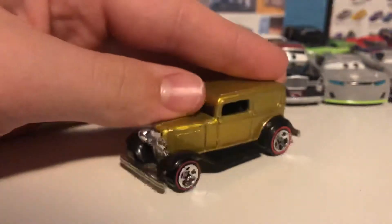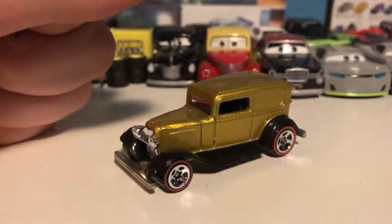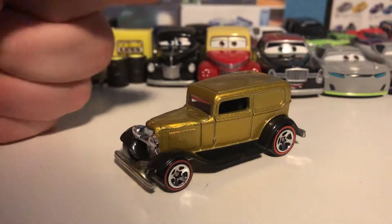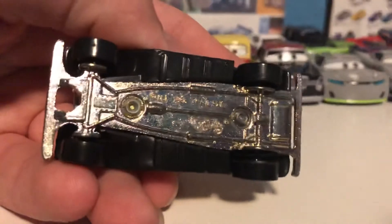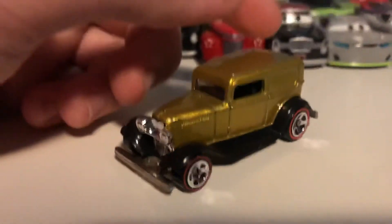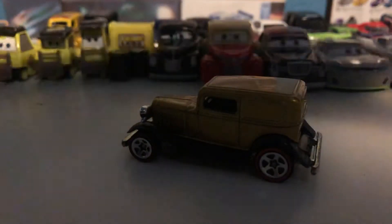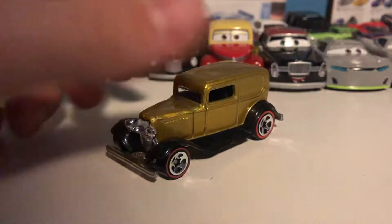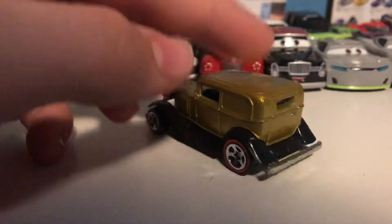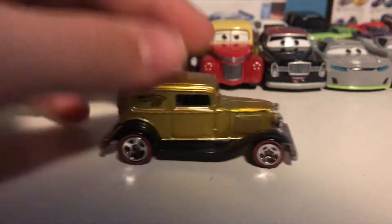Next up we have the Ford panel — the ones I had to look up, because you can see it does not have anything on the base. I actually couldn't find it online, so I went on the Hot Wheels subreddit and looked it up. I know that this is a Ford — it's the 1932 Ford delivery van, looking very nice in that gold color with the red line wheels.